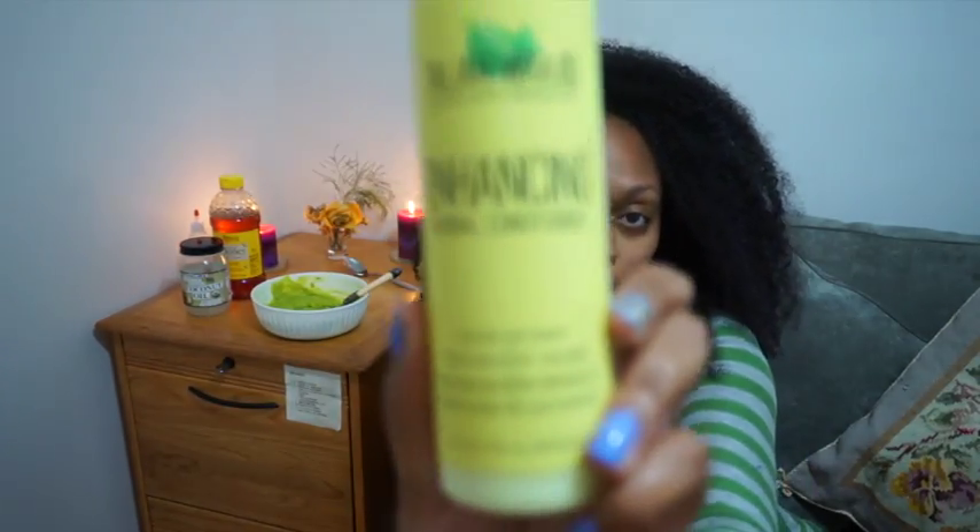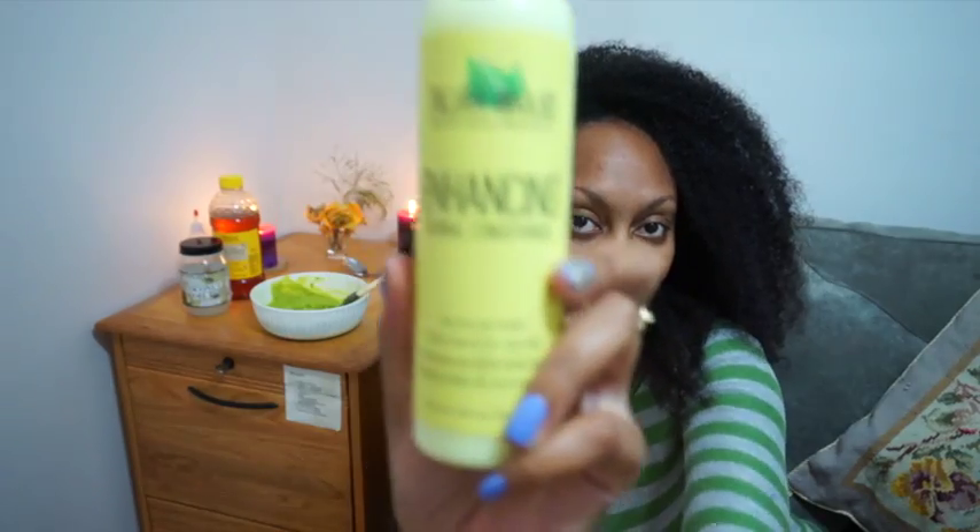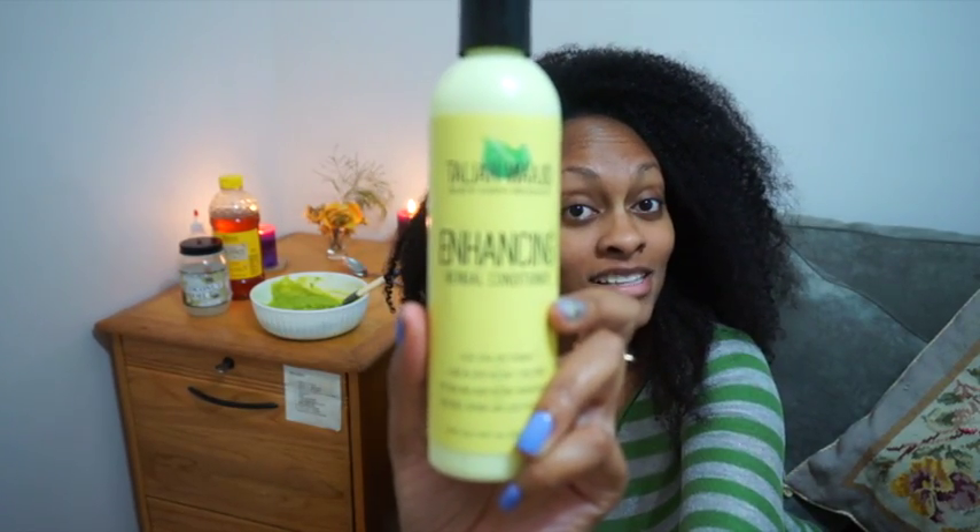And then I'm going to follow up with Talia Wajid's Enhancing Herbal Conditioner. Very simple. So let me know if you've tried this recipe and let me know how much you loved it, because I'm sure you will. I'm always trying different hair recipes, so if you guys think of any or if you've tried any that have worked great for you, leave them down below — I'd love to see them and I'd love to try them out as well.